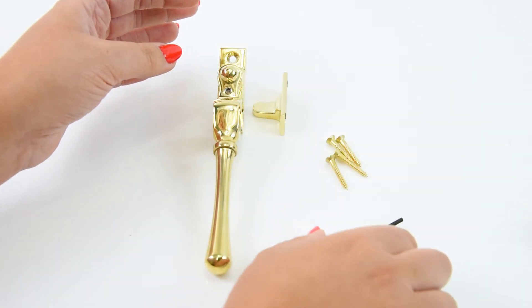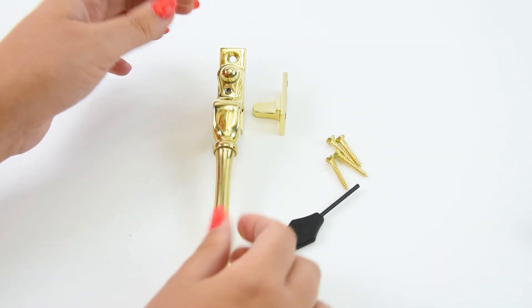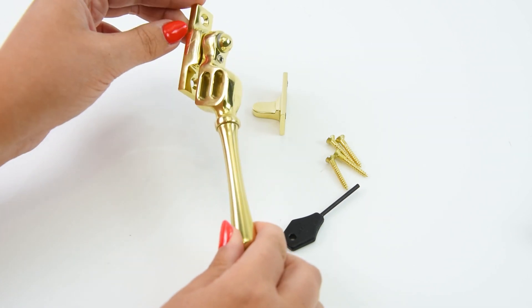This is a lockable fastener — as you can see, the key is provided. This fastener is reversible. The locking feature allows ventilation whilst also keeping the windows locked.